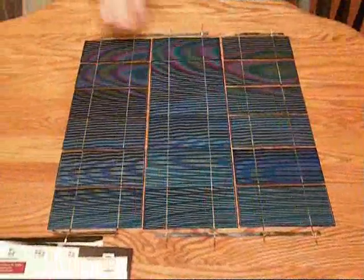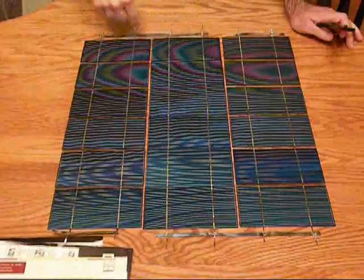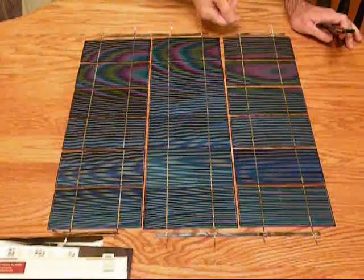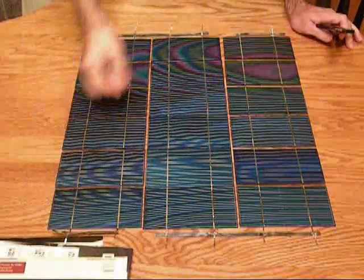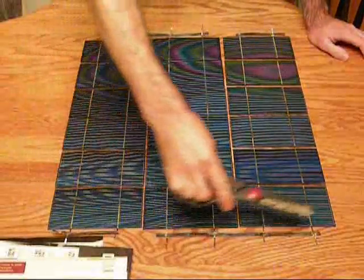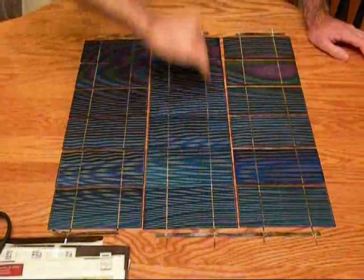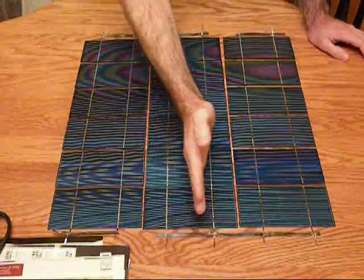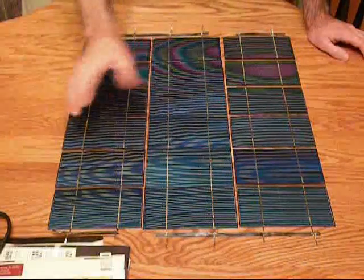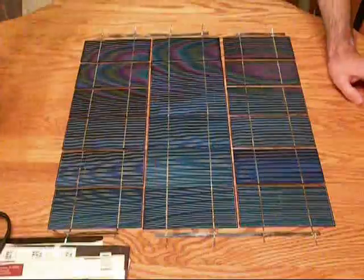Okay, so I went ahead and soldered all the buses on there. Now I have a nice pattern of negative all the way to positive. I'm going to clean this up. One last thing — if your rows aren't quite straight, you can just reheat the solder and adjust them. It melts pretty easy and you can make them a little straighter. Thank you for watching this video. Take care and God bless.